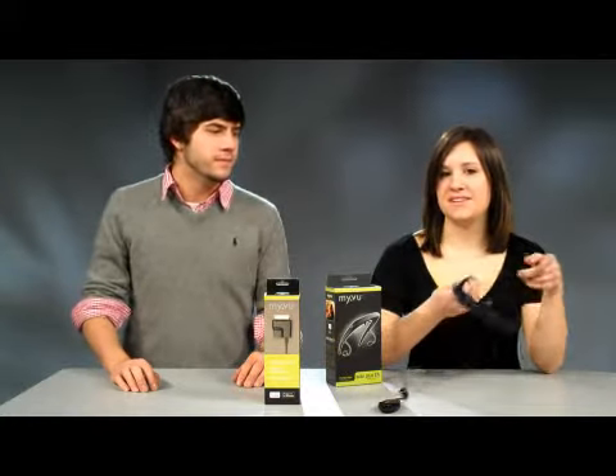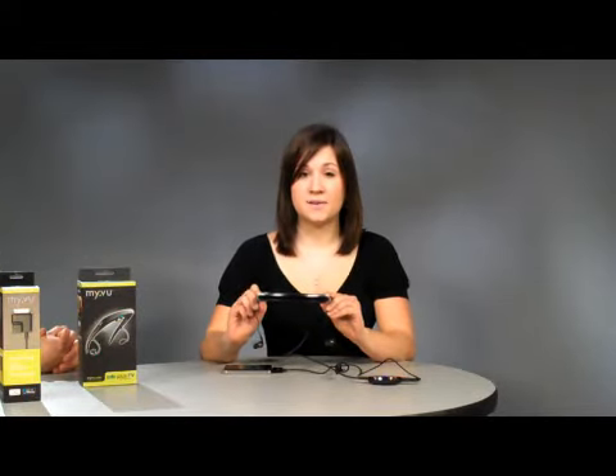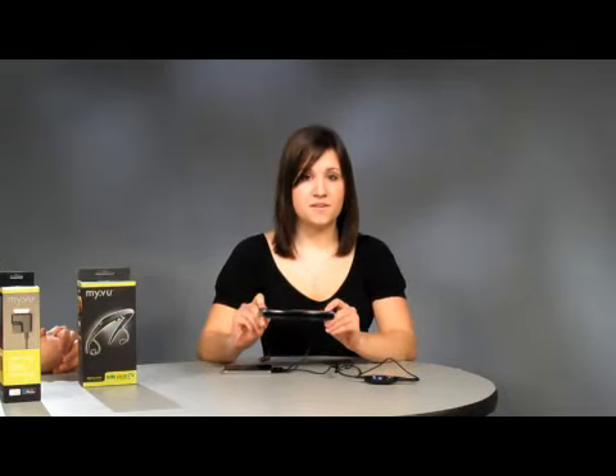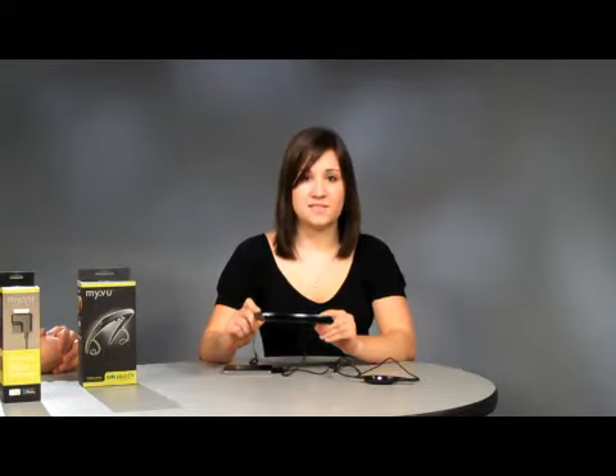These MyView Solo Plus Media Viewers are a unique gift this holiday season. These media viewers recreate the experience of watching up to a 44-inch screen from about 6 feet away. They have built-in stereo earphones and connect to your Zoom player, smartphone, DVD player, or game systems like the Wii, Xbox, or PS3.